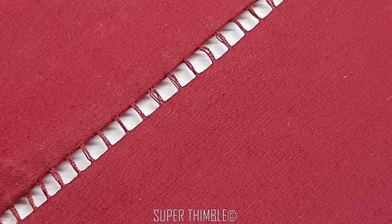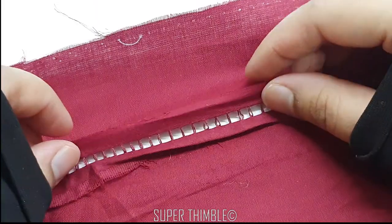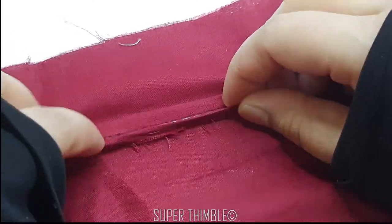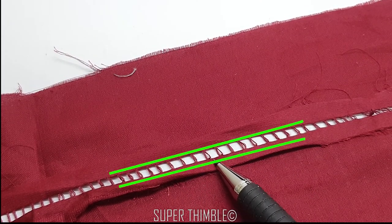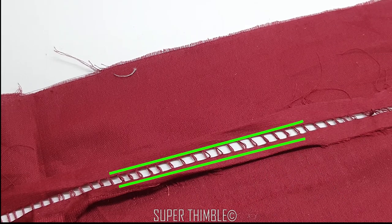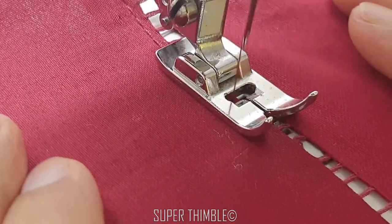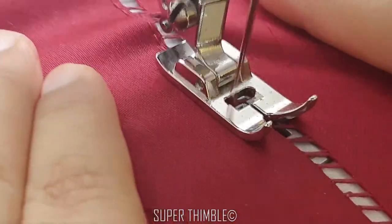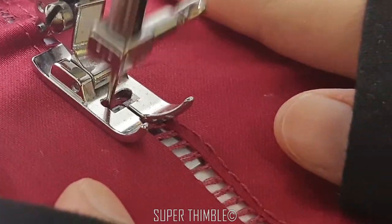Here is a beautiful jahl. Let's do the finishing. On the wrong side, double fold the edge, iron and stitch on its edge. Start stitching on the right side — I am using a single thread here. Stitch on the other side also.